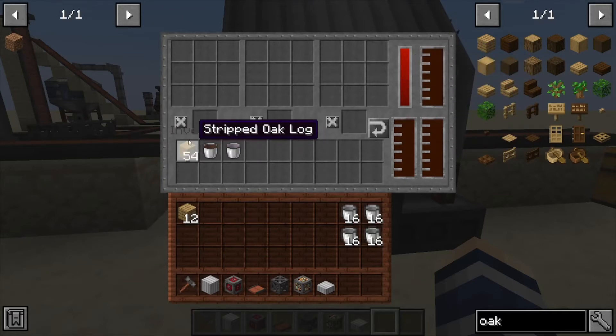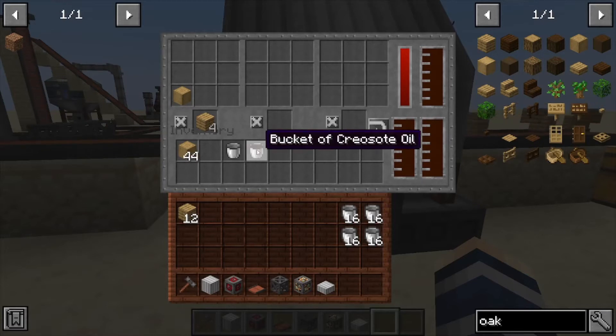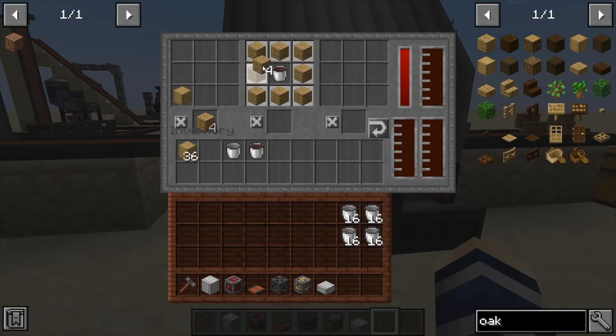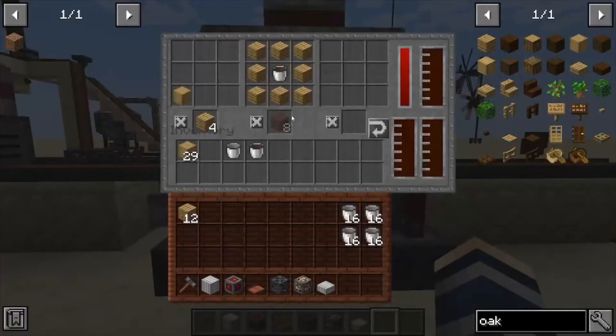It needs power so it has its power bar here. We're going to show you one of the crafting recipes we can automate: stripped logs into oak. As you can see it's actually pumping them out because there is no secondary recipe for that. But if we put our creosote bucket in the middle and surround it with planks, it's going to start generating treated planks out the other side, which is very cool.